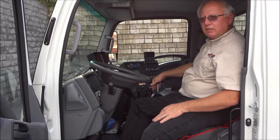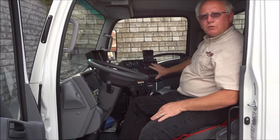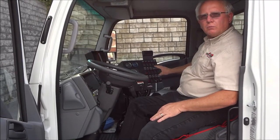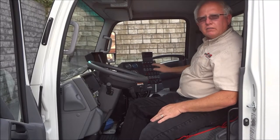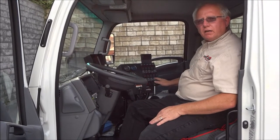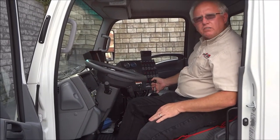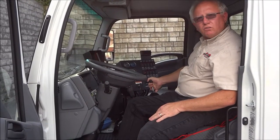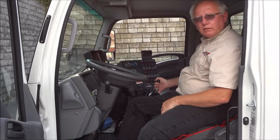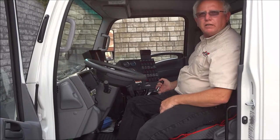Once your sweeper is set up for regular sweeping — your RPM, your gutter brooms, everything is set — that pretty much operates itself, and then the operator needs to focus on the type of material that he is sweeping, his ground speed, and how much air they are putting into the pickup head.